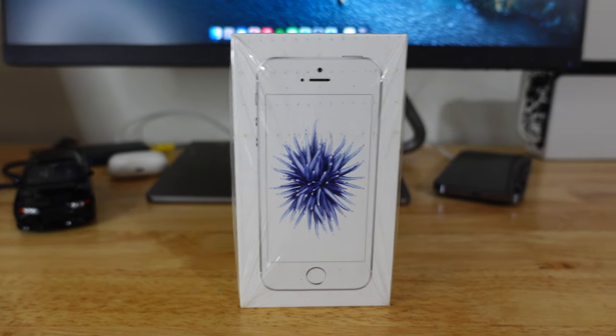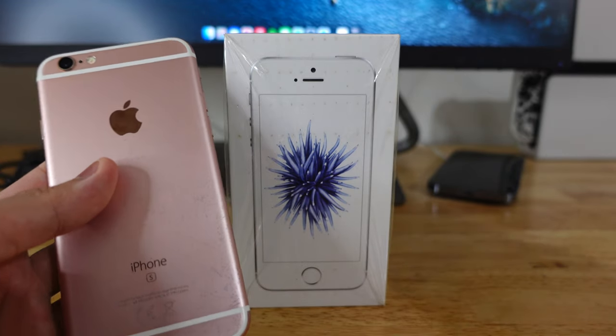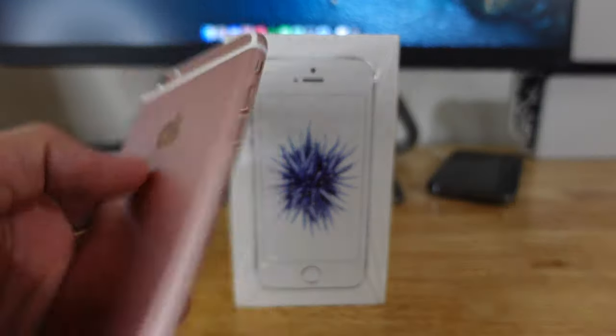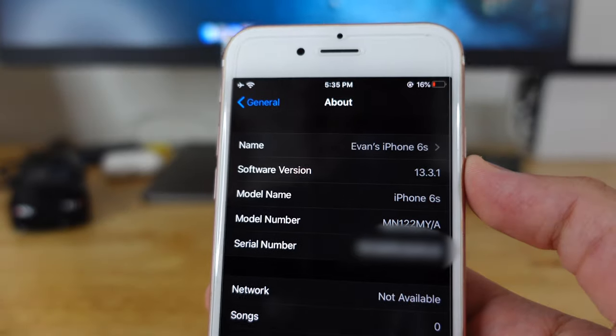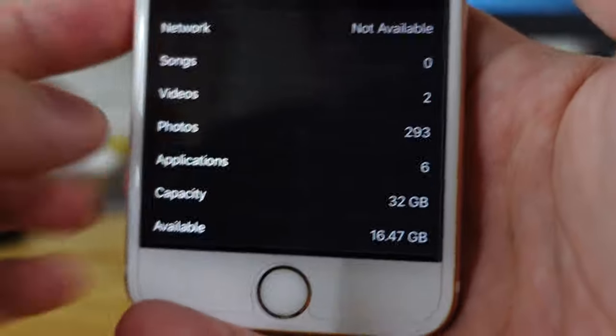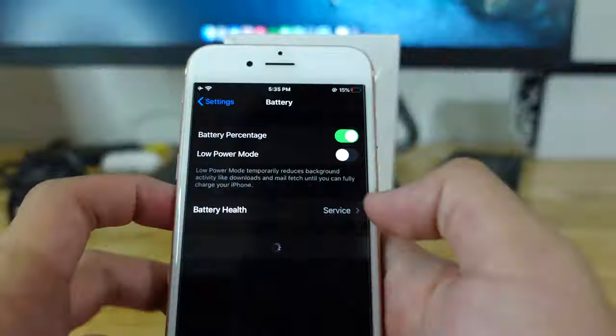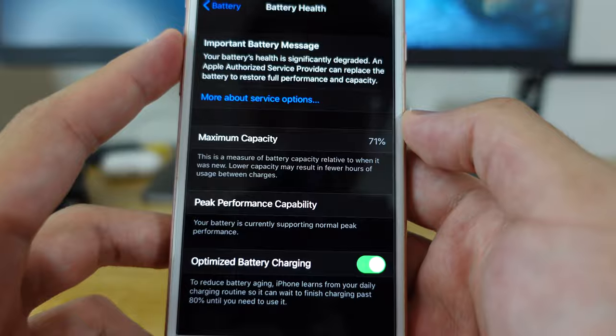Also, the iPhone 6s still works. After almost four years, here's the 6s — still works, and here's the box. This one is still with me and it still runs iOS 13, specifically 13.3.1. It's the 32GB model and the battery life is not that great. Look at this, it's only one percent and I didn't want to change the battery.